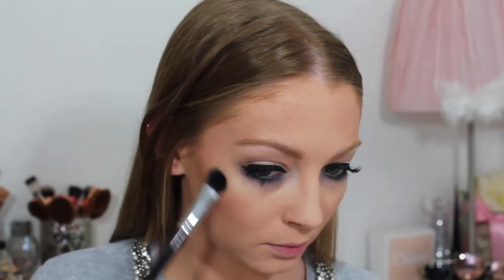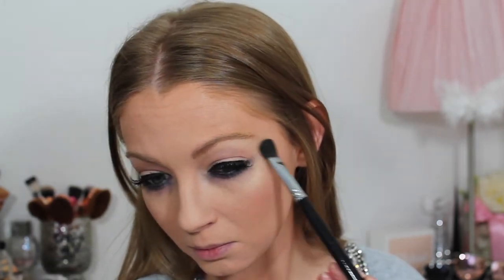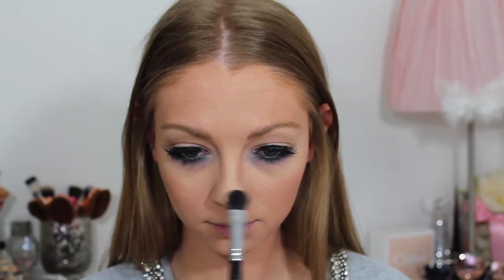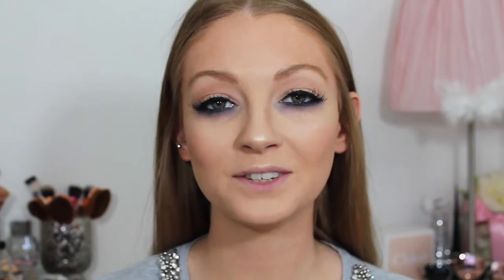For highlight I'm taking my Anastasia Beverly Hills Sweets Glow palette and applying the shade Butterscotch to all the high points of my face. To finish off this look I'm applying my NYX Alien Liquid Suede lipstick.